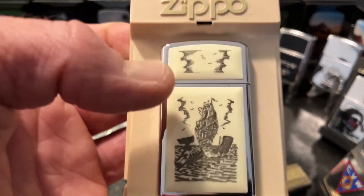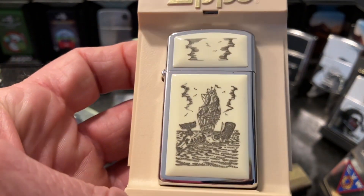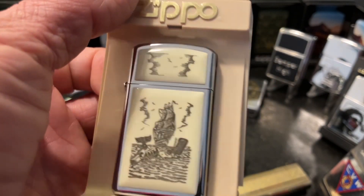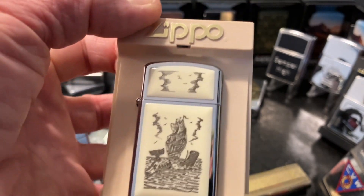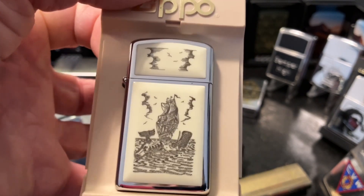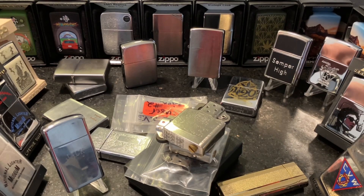Same would go for this 1979 scrimshaw whaler. This is a lighter that I traded my only new Cygnus 4 to Frederick Deal, and I'm glad to own that slim scrimshaw.